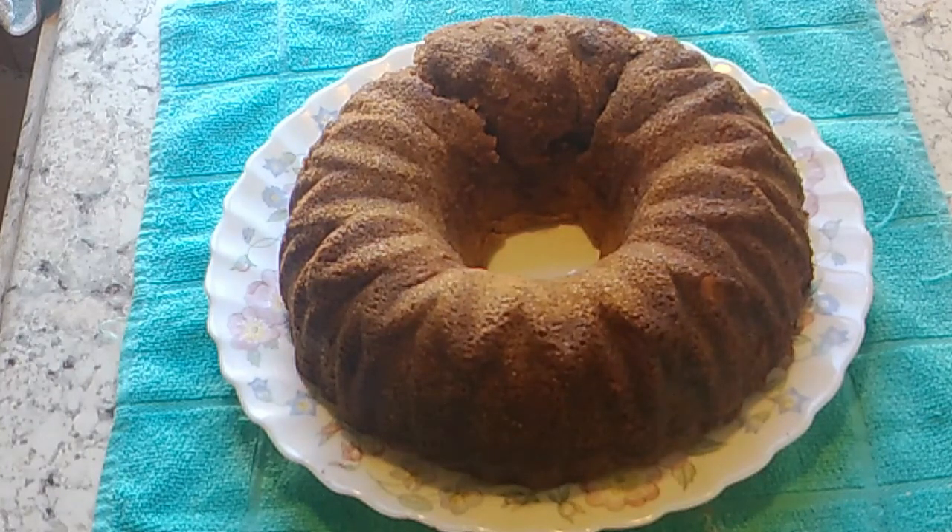The first thing you do, you preheat your oven to 350. Then you grease the base of a 9-inch springform pan with oil, or with butter, or with spray, whichever you prefer.